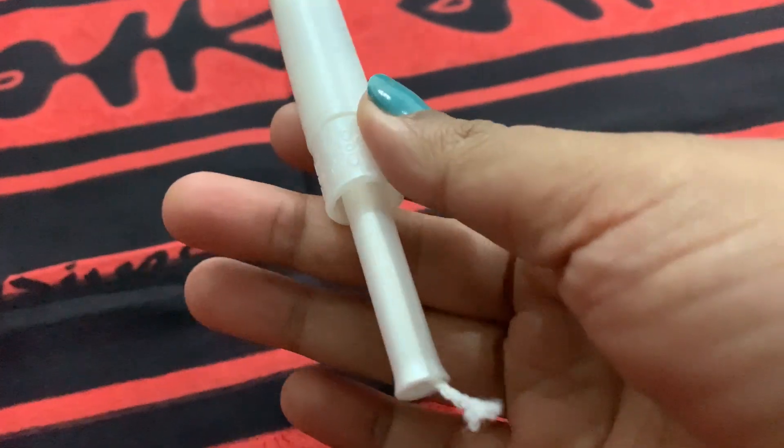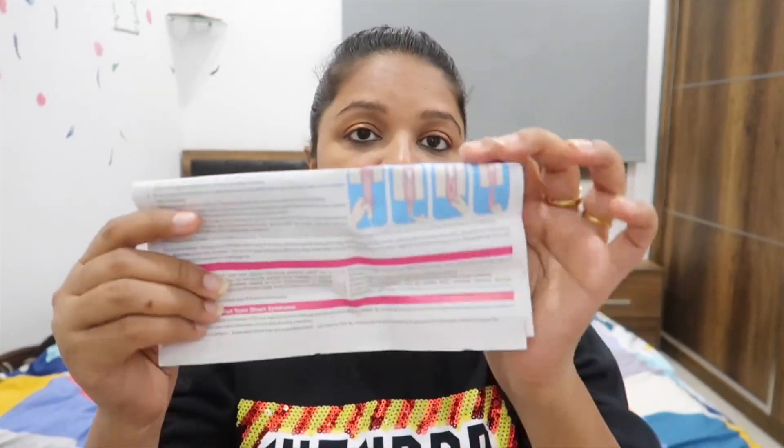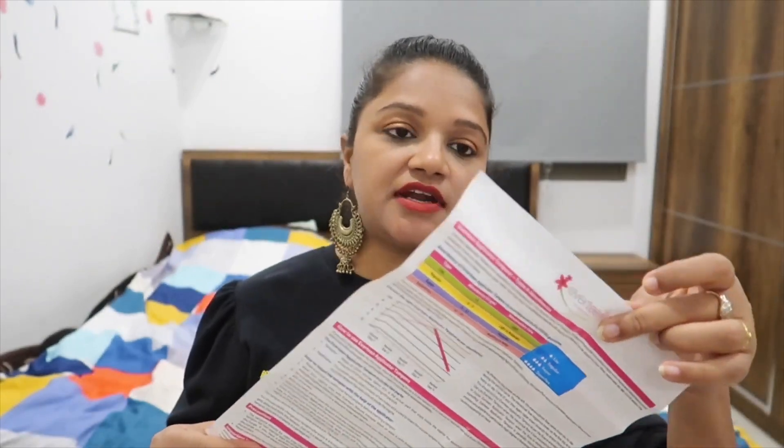When you have to remove it, you can pull it out using the thread. There will also be an instruction paper included in the pack which gives you the full method — how to use it, what precautions to take, and everything else. Any tampons or any type of package will include all the details.